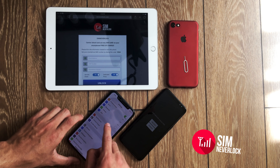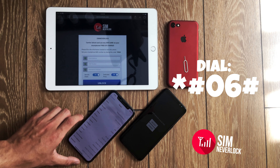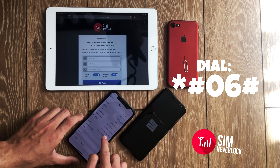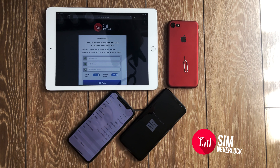To begin, we are going to open up the About tab on the iPhone so we can find the IMEI number. Another way to do this on any smartphone is by dialing *#06#. This will show up the IMEI number on the screen of the phone.